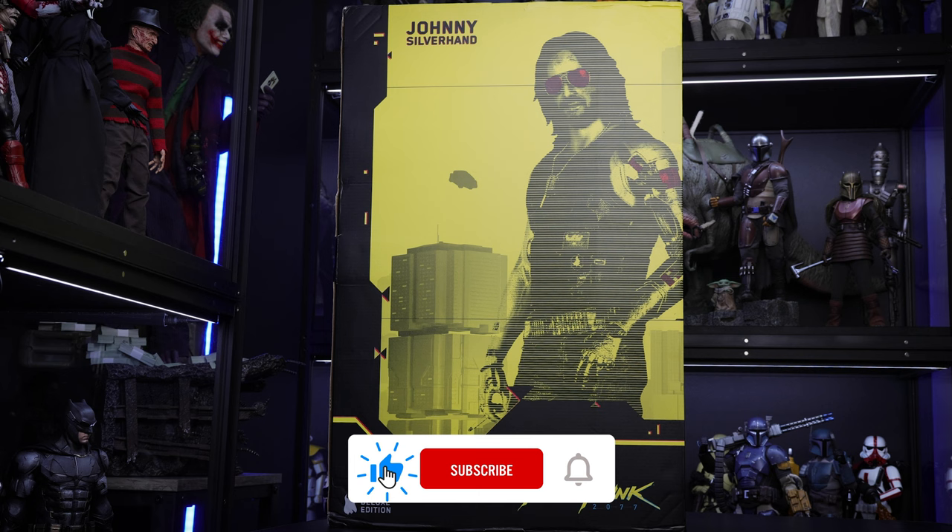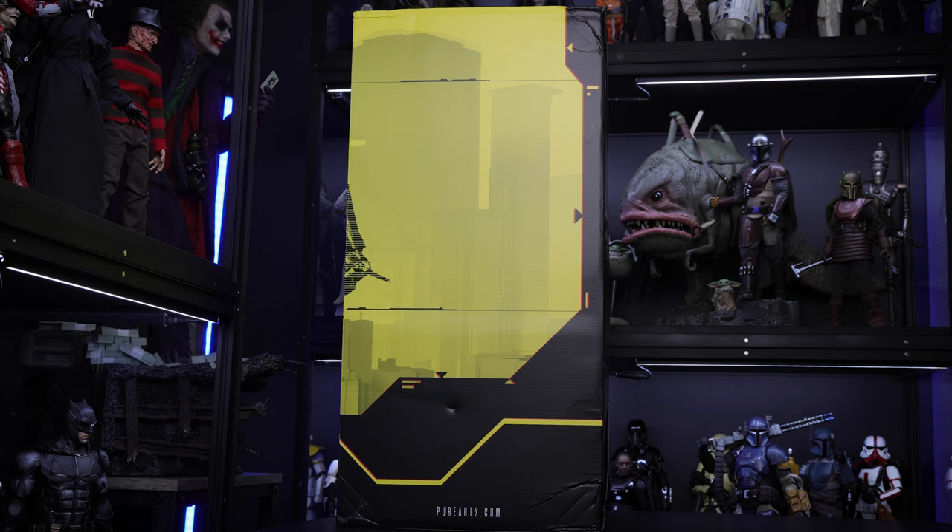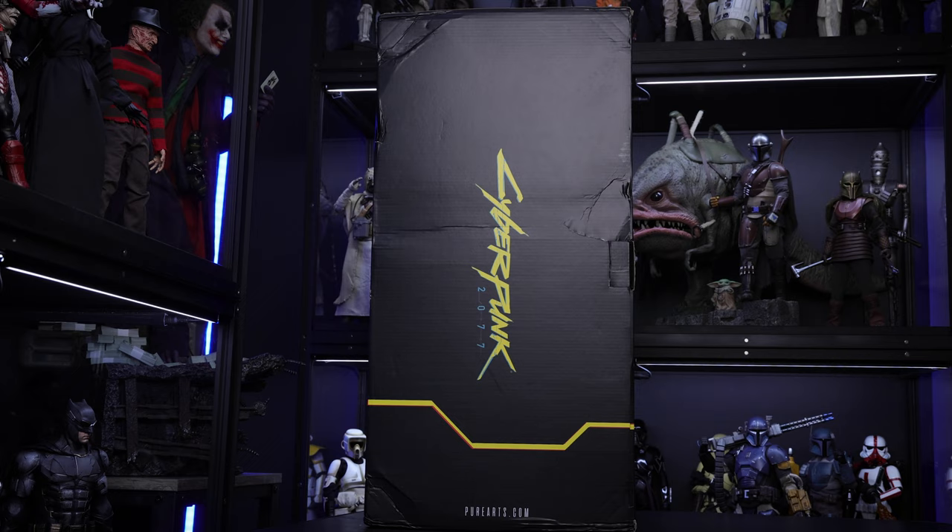Alright guys, enough with the talking — let's start with the unboxing. We're going to start with the front, and this is how you'll see the box when you get it. You can see Johnny Silverhand on the front with a yellow and black pattern. This is the side with a continuation of the yellow and black, and this is the other side showing Cyberpunk 2077. The back has nothing on it.